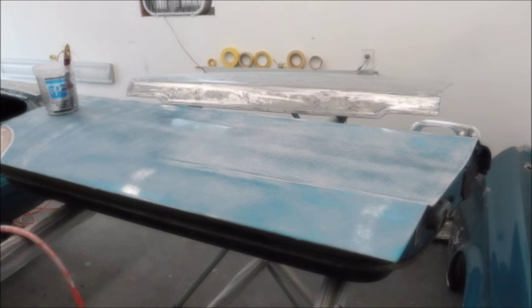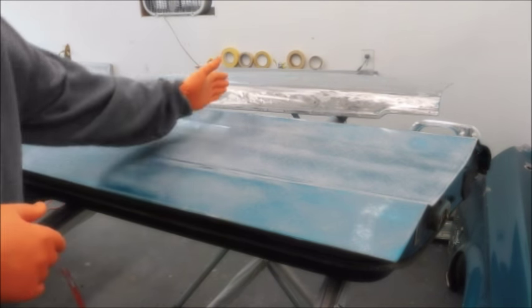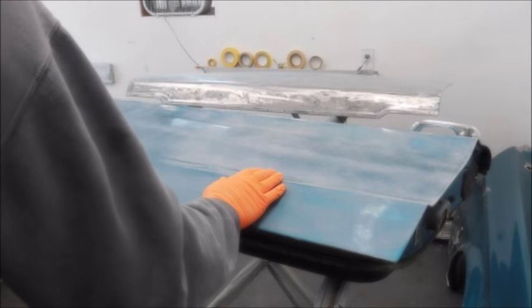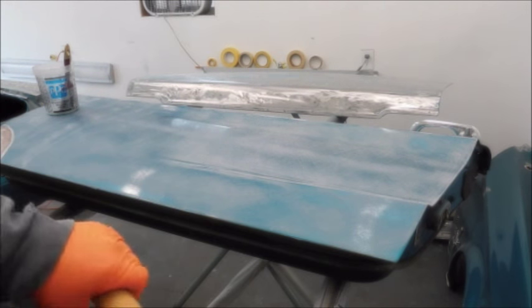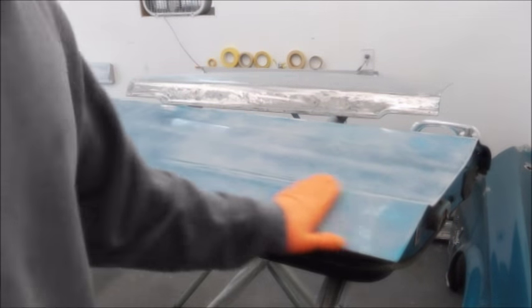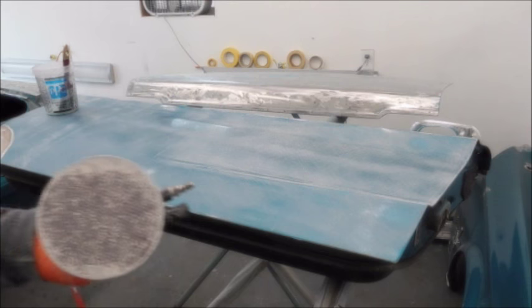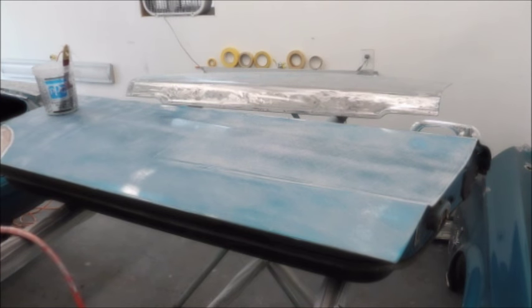Another response dealt with the idea of scuffing it up before putting the chemicals on. So what I've done — I'm experimenting here. I basically have an imaginary line down the middle of the door. On this side I used 100 grit paper on a round block, just to scuff it up and break the surface. On the other side I used 80 grit on a DA and ran over all that area.